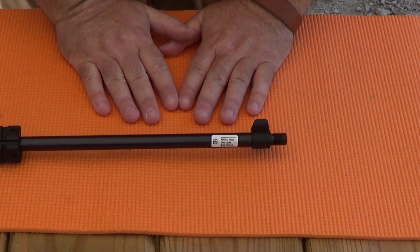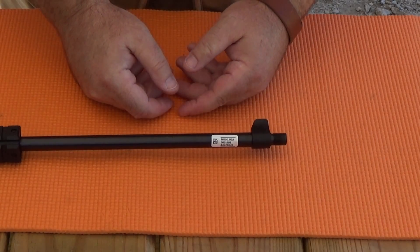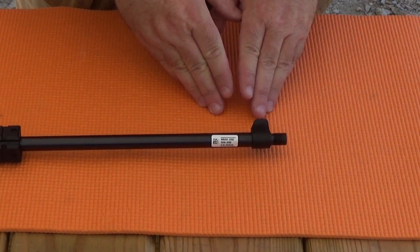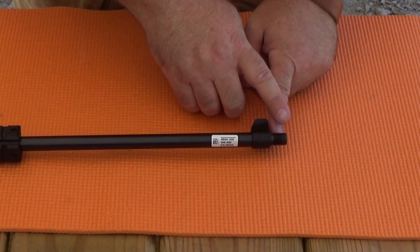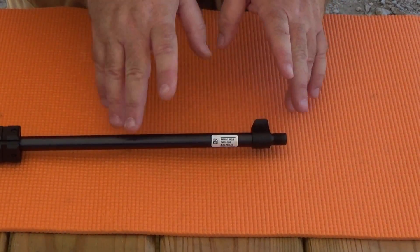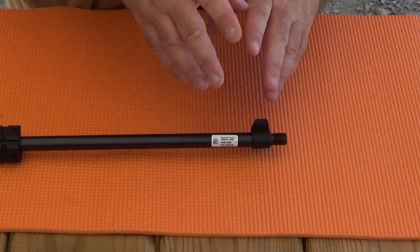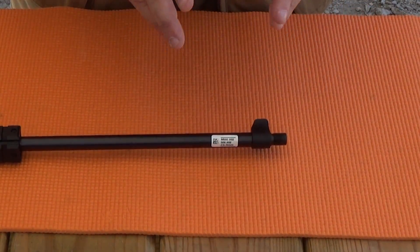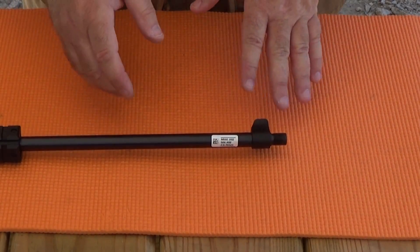Hey everybody, Rob Rosenberger here for Mostly22LR. As I said, the Chiappa Little Badger has a hidden cost, and that is it needs something better than the chintzy nylon thread protector that it ships with. Those nylon threads are going to deteriorate the first time you take it off — it's just not going to be serviceable in a very short while. So what you need is a different thread protector.